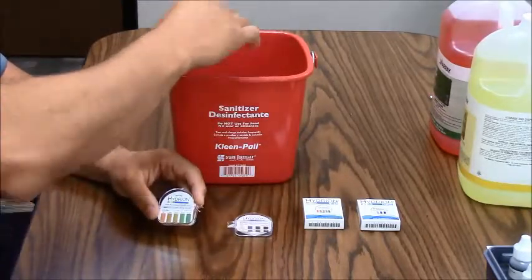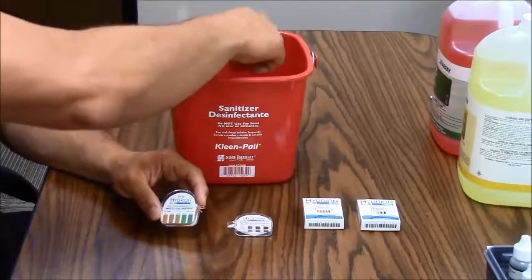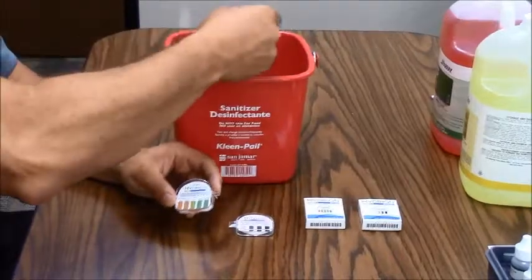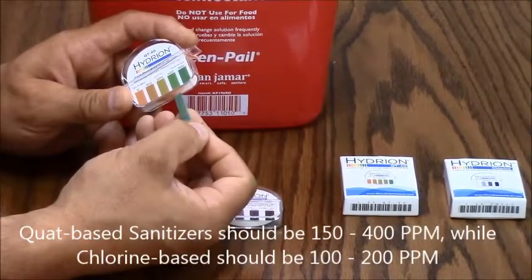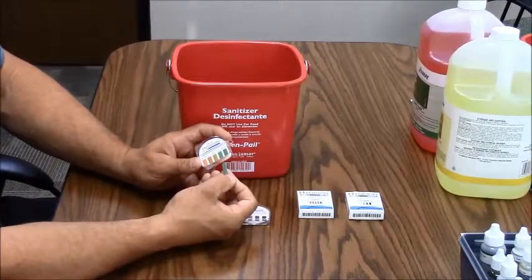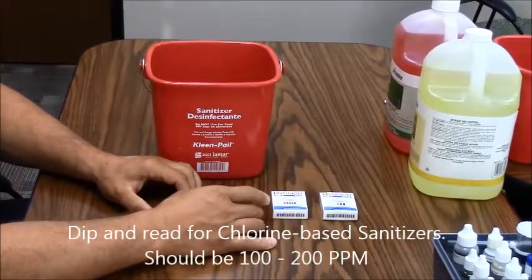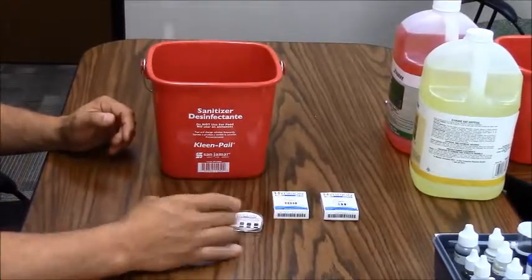Make sure there's no foam inside the bucket that would skew the result, and don't put the tape all the way into the product. Submerge about a two-inch piece of tape for about 10 seconds. Once the 10 seconds is up, pull the tape out and compare it to the chart on your dispenser. This reading is about 350 parts per million, which is consistent with what it needs to be for quaternary sanitizer. For chlorine-based sanitizer, it needs to be at 100 to 200 parts per million when measured in the three compartment sink, and you'll use the chlorine test strip instead.